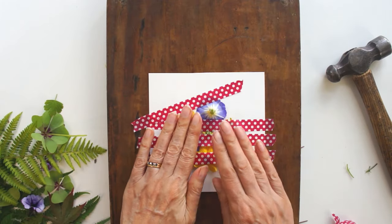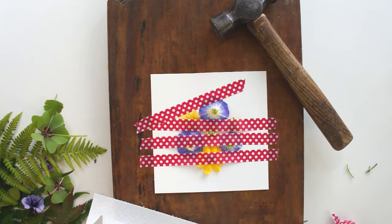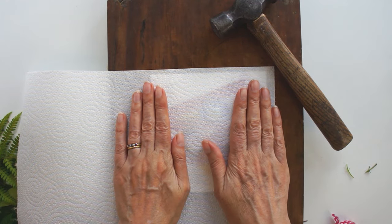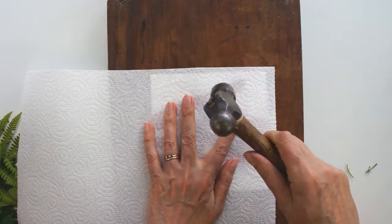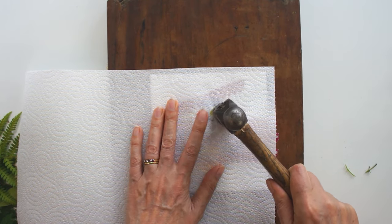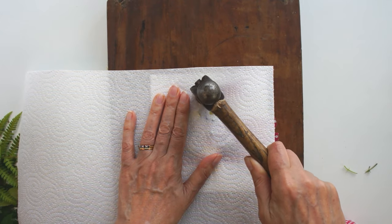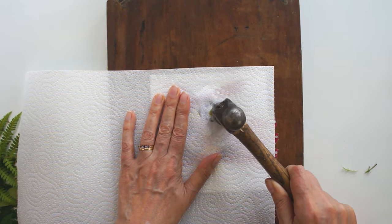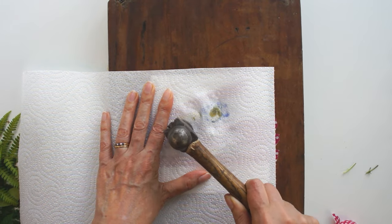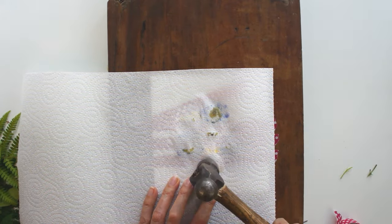Now we're going to start pounding it. Get your paper towel and place it over the top — that keeps everything nice and tidy and allows you to see when the dye is starting to escape from the flower or leaf. Pick one area and have a good go. With the flowers, I'm not hitting it really hard — I'm holding the hammer near the end, not using all that weight and leverage of the long handle. It's just about applying pressure. Work your way around all the flowers.